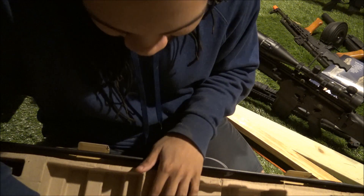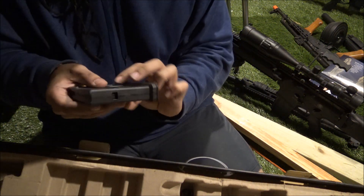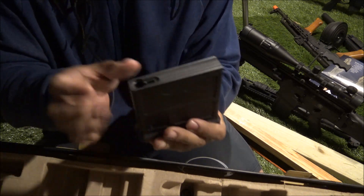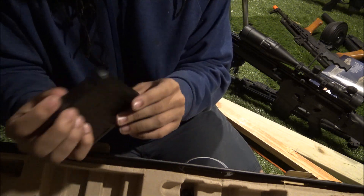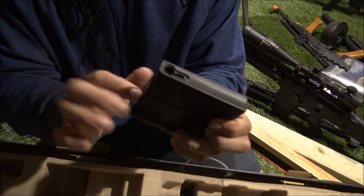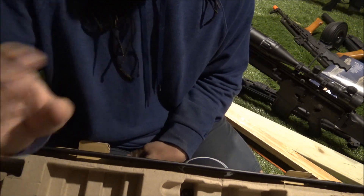Onto the magazine - it feels like a Magpul mag. It's really solid; it feels like an injection-molded polymer but very thick - maybe like a fiberglass reinforced polymer. That's a really nice feeling magazine, feels just like one of the Magpul mags or a PTS mag.